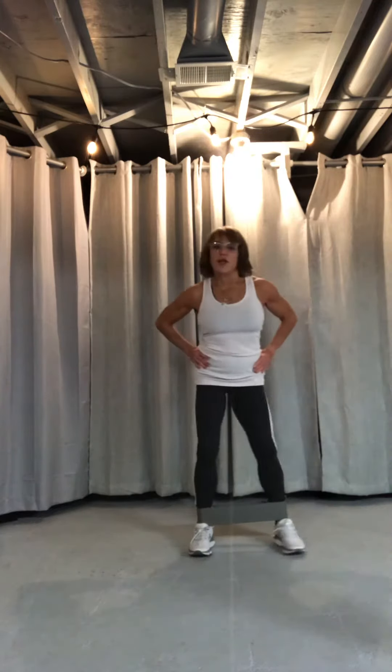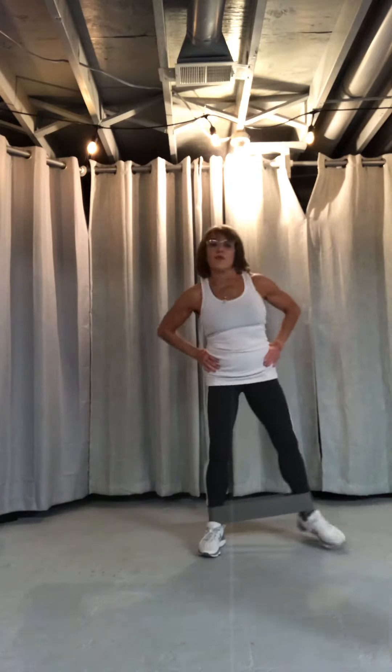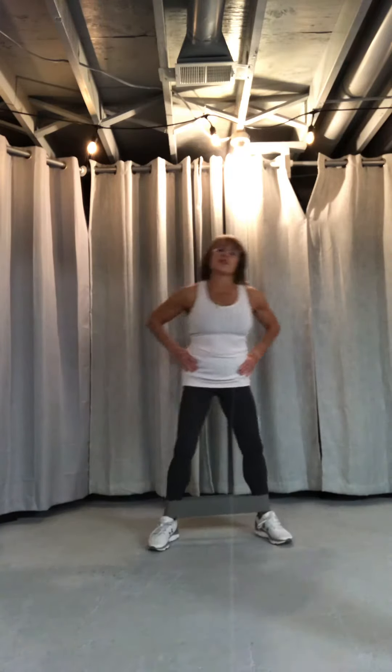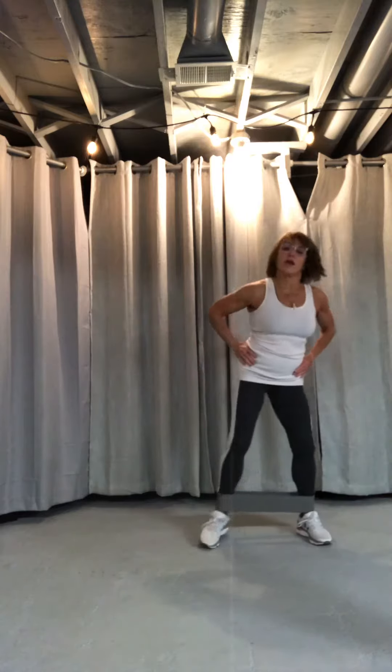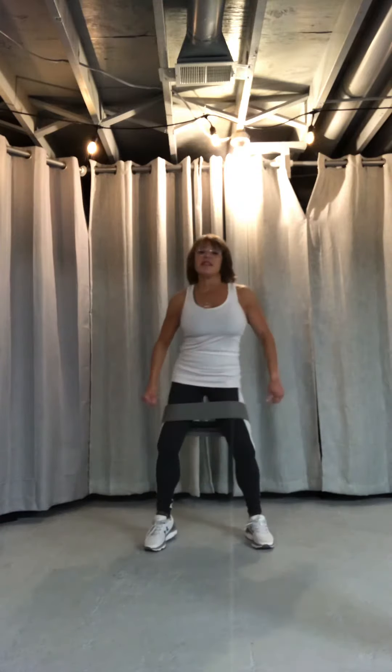The difference is because of the range of motion, so you can make this harder. Usually you get a set of three bands — one light, one medium, and one heavy — so if you get stronger you go into the next band. You'll want to probably get all three. You can also bring this up just like this, right above the knees.